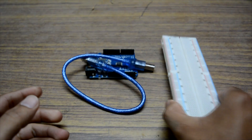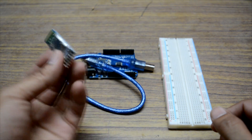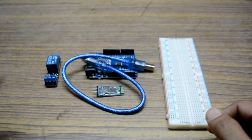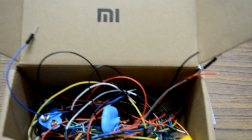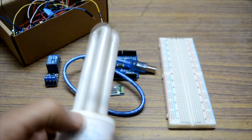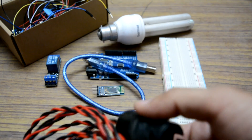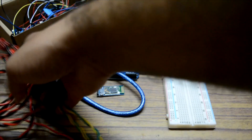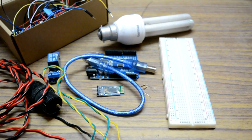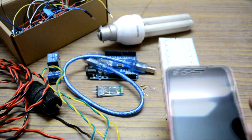We need a breadboard. We need a Bluetooth module — I'm using HC-05. We need a relay — I'm using a 5-volt one-channel relay board. We need a few jumper wires to connect the circuit. We need a bulb — I'm using a CFL. You also need a few more wires to connect to your bulb and to your relay, and you need resistors — I'm using 1k and 2k resistors.